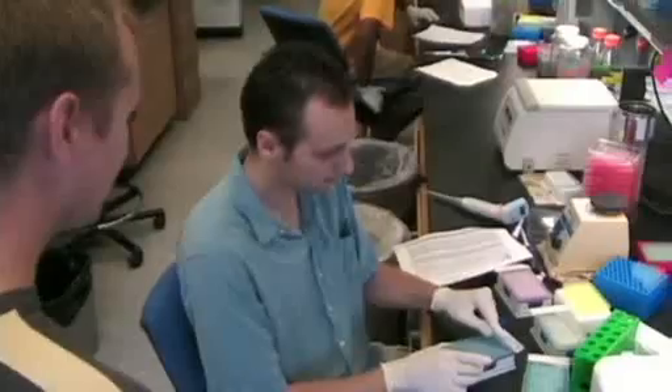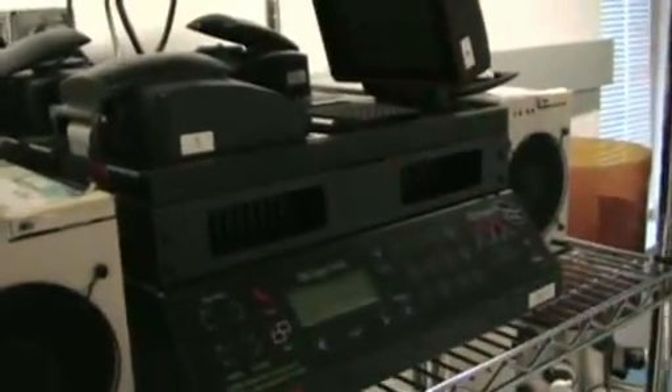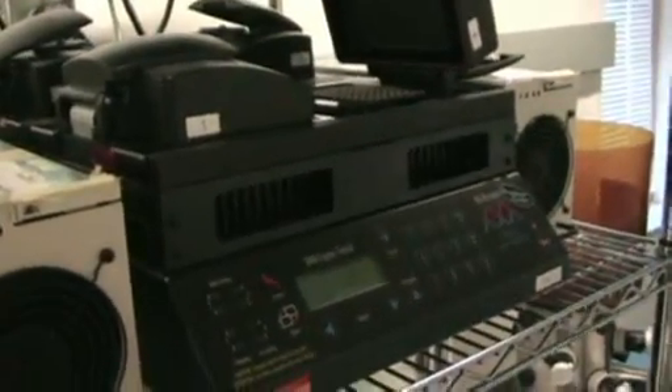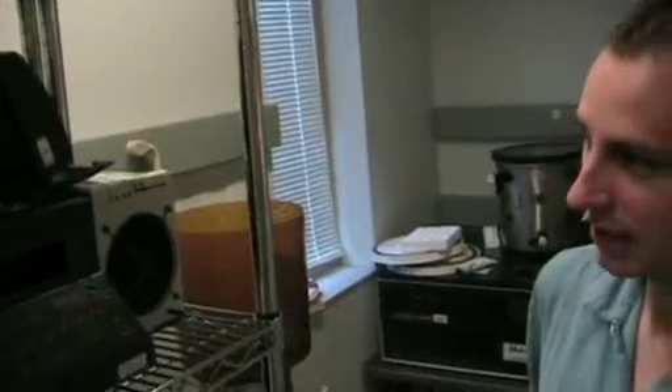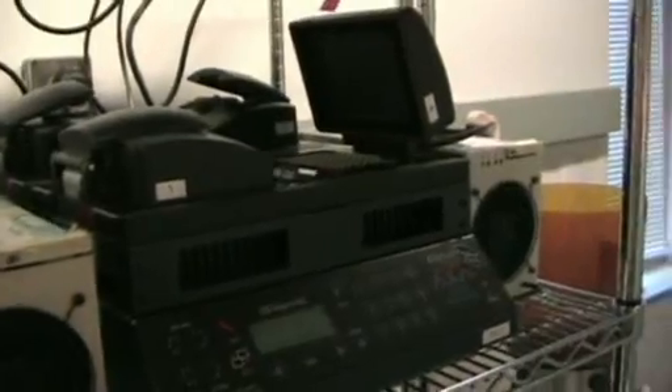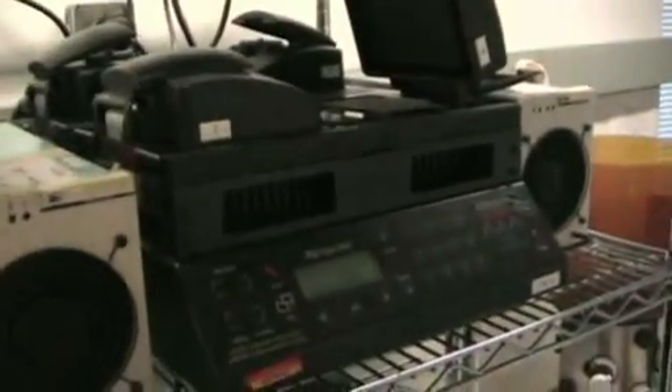It could take several years to map out a specific gene starting from a blank slate. With this project, many genes are already mapped — somebody can search through our database and find exactly where their gene is. One of these machines has a 96-well block inside, form-fitting to one of these plates. This machine heats and cools the plates at specific times — the Peltier thermal cycler — allowing DNA to separate and re-anneal, thus replicating the DNA. Each machine costs about $20,000.